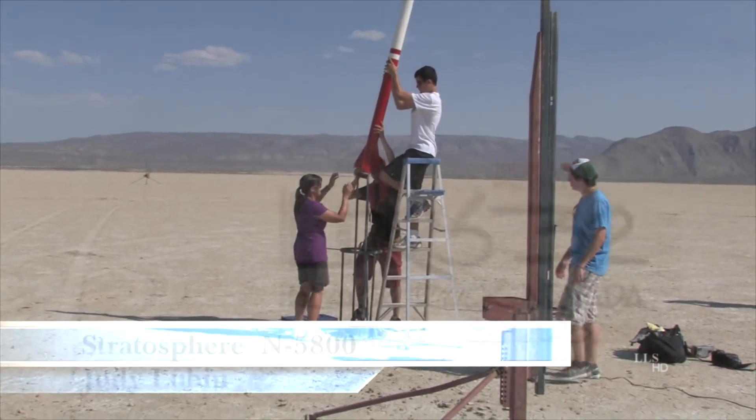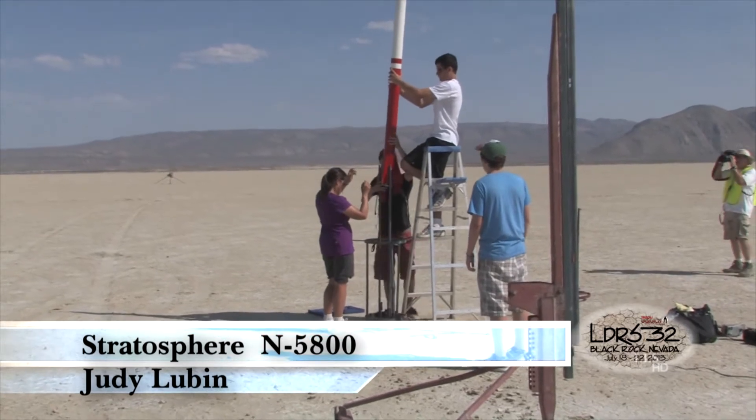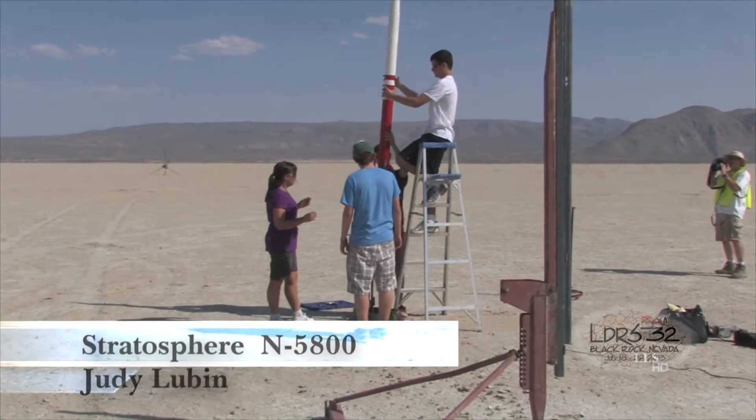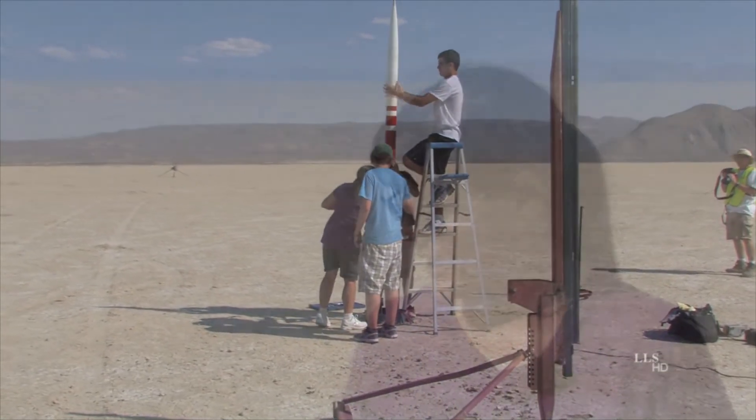I'm Judy Lubin, I'm from the Chicago area. This is a minimum diameter N motor, it's the N2900 Classic, and I am expecting above 50,000 feet. I don't know how much, but my favorite thing about this project is I have super cool fins.